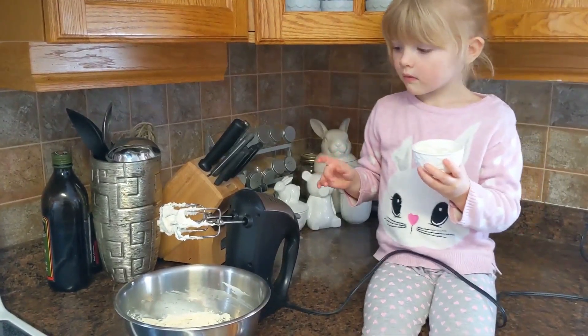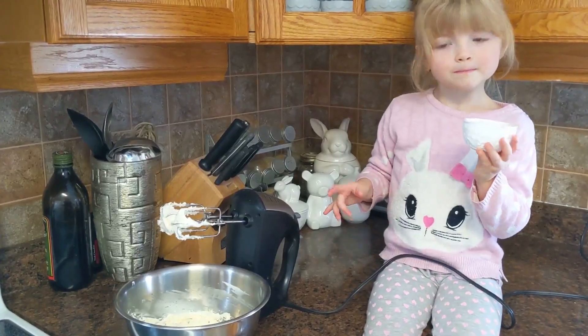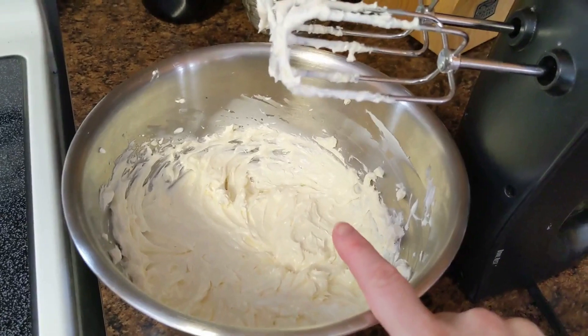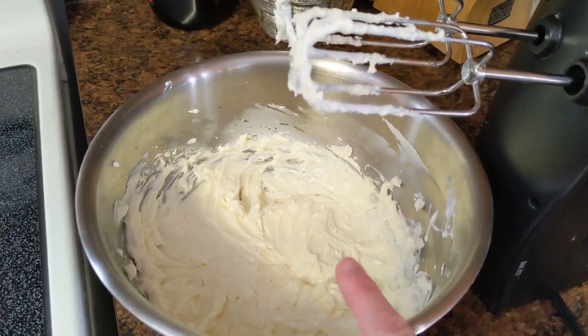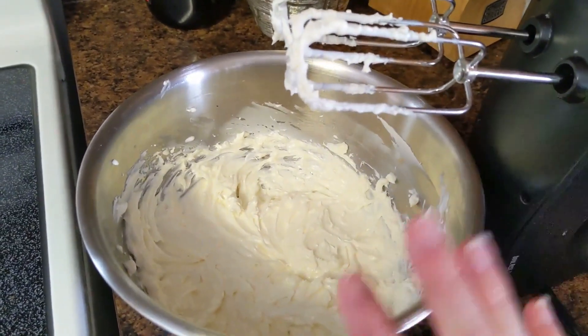Once the cream cheese is smooth, you're gonna add the yogurt now. We beat the yogurt into the cream cheese. Don't over beat it — you don't want to over beat your cream cheese cheesecake mixture. Just do it until things are just combined.